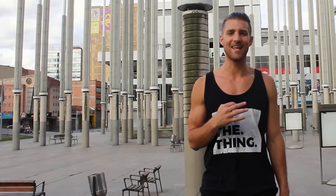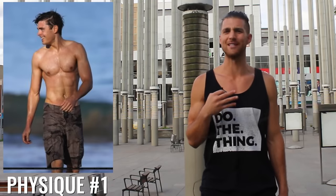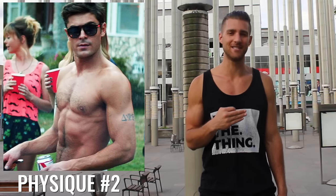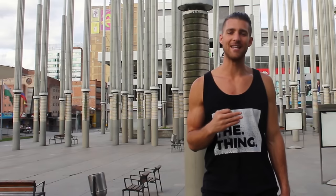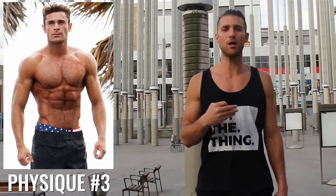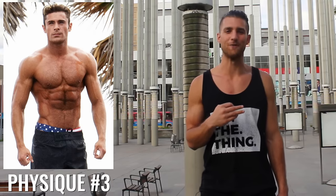I want to talk about the structure of this video. If you do a quick Google search and look at images of Zac, there are a lot of different physiques that this guy has had. Today we're going to be talking about three specific physiques and how to get each one. The first is the one he had in Charlie St. Cloud or 17 Again, where he was lean but didn't have a ton of muscle mass. Second is the most Zendude-like physique, the one he had in Neighbors. And finally, the physique he had in Baywatch, where he was a little more jacked.